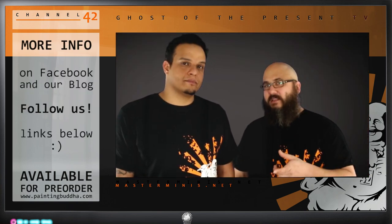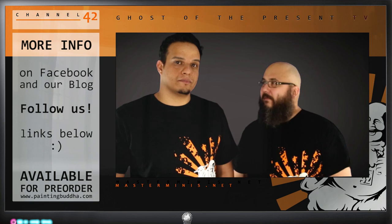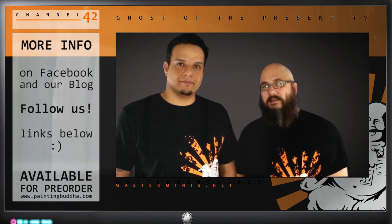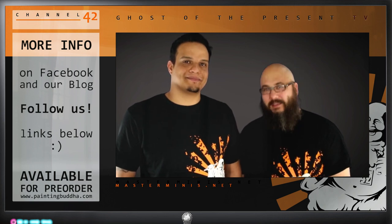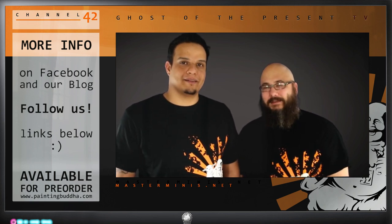On our blog and in the shop we will put up a couple of extra deals — bundles and different options for you guys to choose from. Check it out and you will find the details there. Thanks for your time and thank you all for your support.